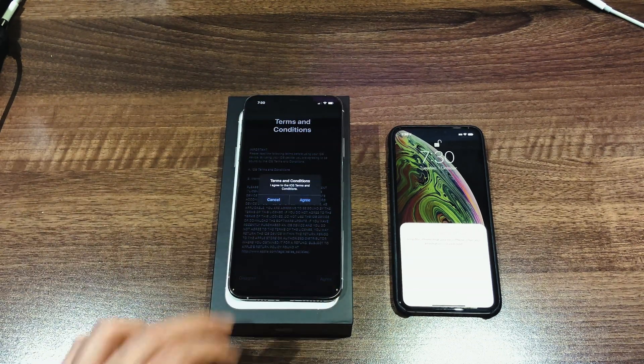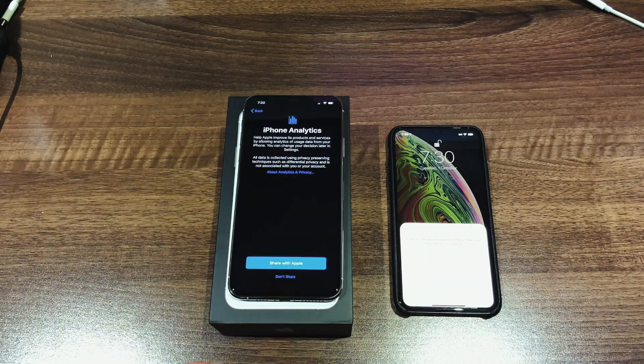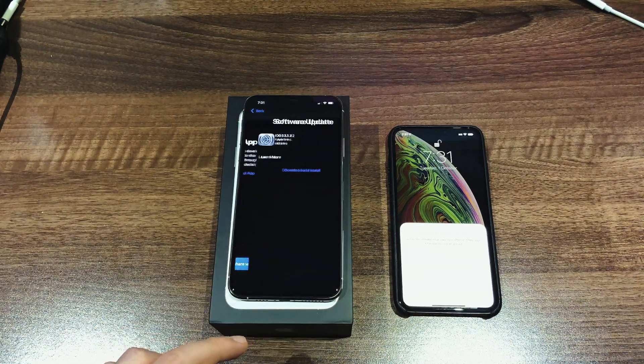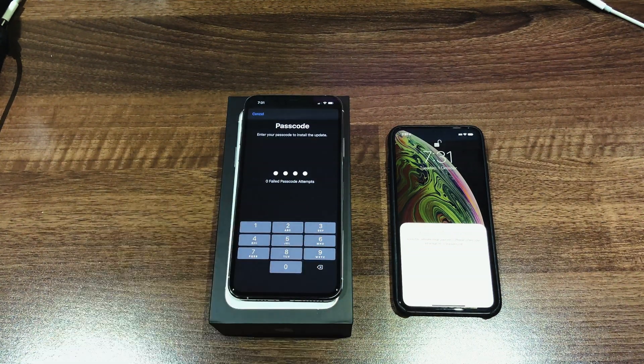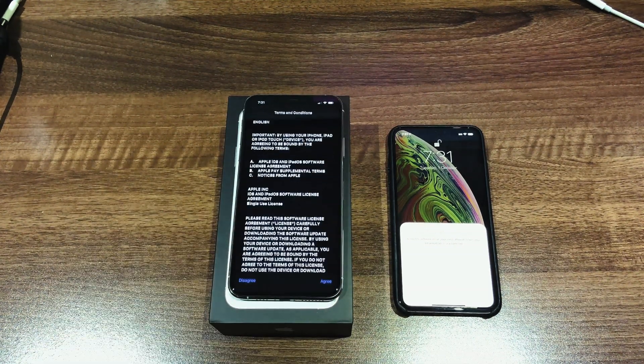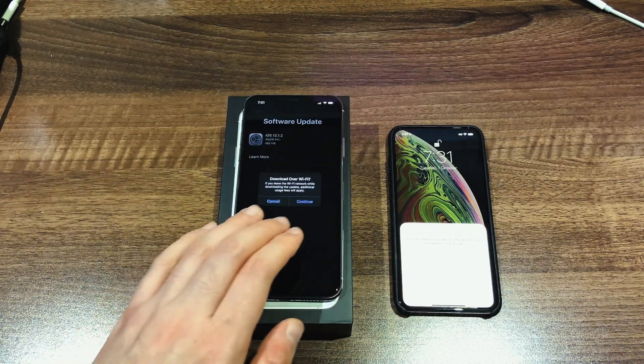Agree to the terms and conditions and then move through the prompts. Depending on when you got this, it may actually ask for an update first before you can proceed. Just do the update and it'll get you through to the next step.